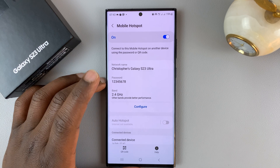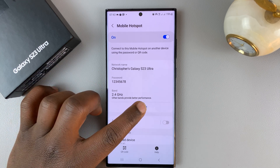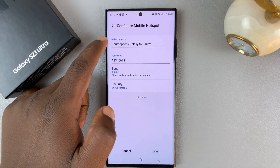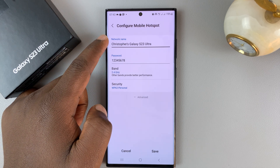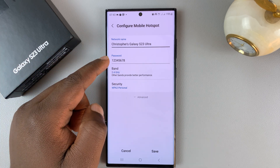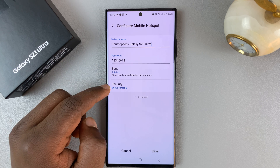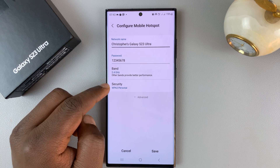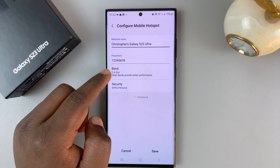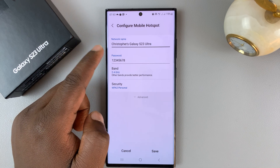Once you've enabled hotspot, I'll also show you how to configure a few things. If you tap on Configure, you can change the name of your hotspot, which is the name of the Wi-Fi network you're creating. You can also change the password, the band, and the type of security — but I'd advise leaving those to the experts. Just change the name if you have to and change the password if you need to.